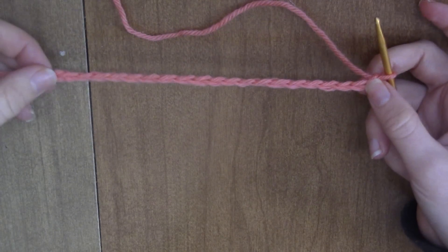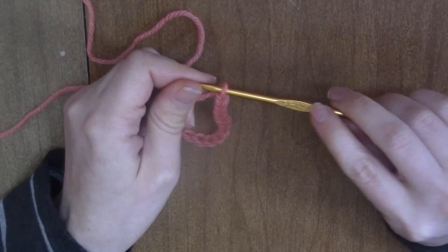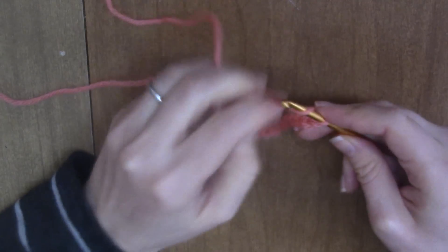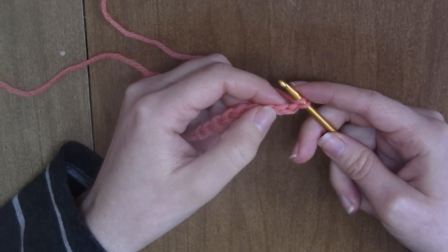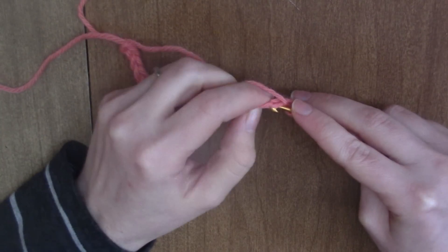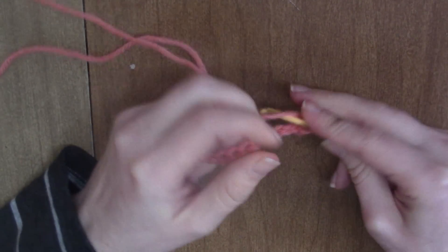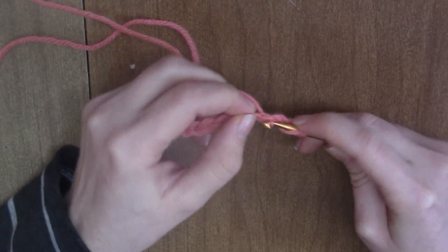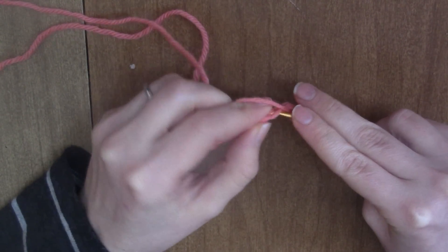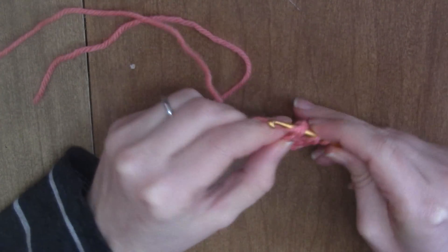You want to just start a chain. I'm using worsted weight yarn and a 4.25 millimeter crochet hook, which is a size G. To start, you're going to do just one row of regular half double crochet. You skip the first chain and do a row of half double crochet all the way down. If you're using a pattern, follow whatever chains the pattern told you — I just chained about 20.